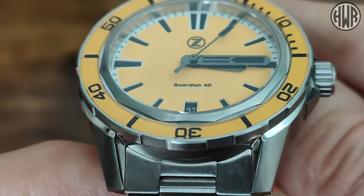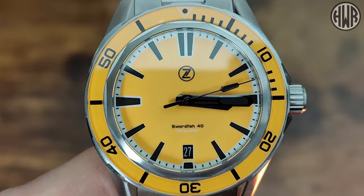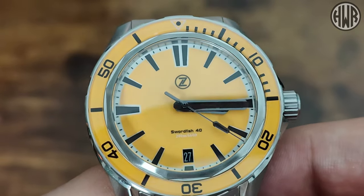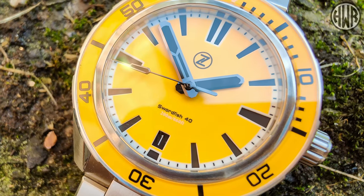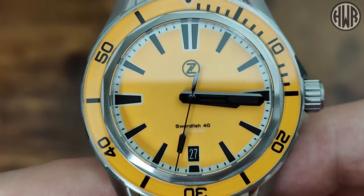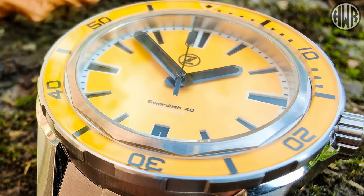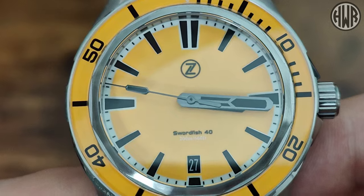Now let's take a closer look at the dial. You can see a really nice contrast between the black indices and the black hands against that amber orange dial. I also really like that they've gone with a black date window as opposed to a colour-matched one — it just integrates nicer with the indices. The dial might look flat from this angle, but it is actually a sandwich dial. If I put it on the side you can see the two layers — those indices are actually sunken onto the layer below, which is a nice effect. I really like that, it just adds a bit more interest, as do the hands.